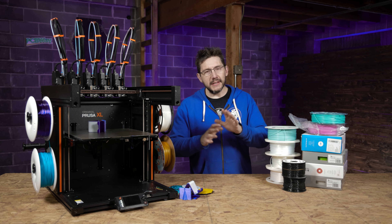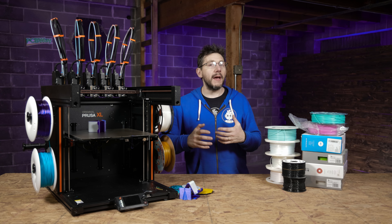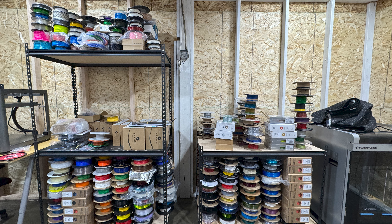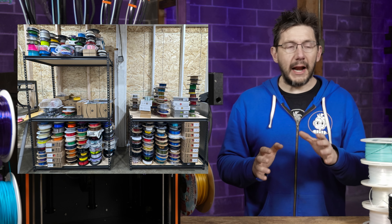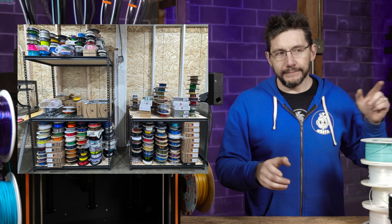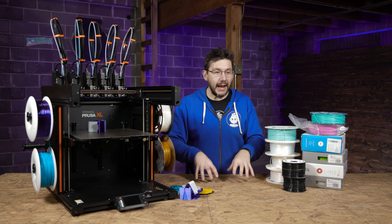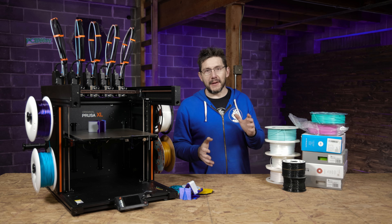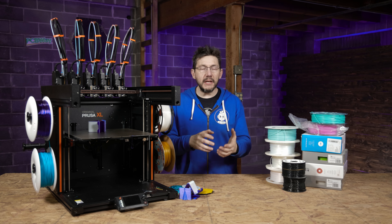In this new studio powered by PCBWay, I've been finding all of my filaments — all of them. I put them all on a shelf and snapped a photo. Every single spool from the old studio that wasn't on the wall is now here in the new one. And I went digging through, finding all of my flexible filaments.